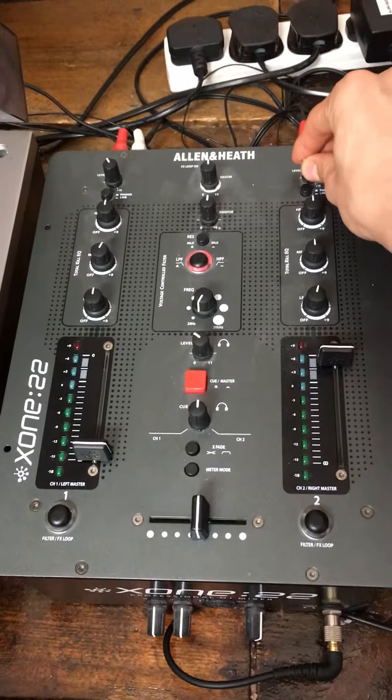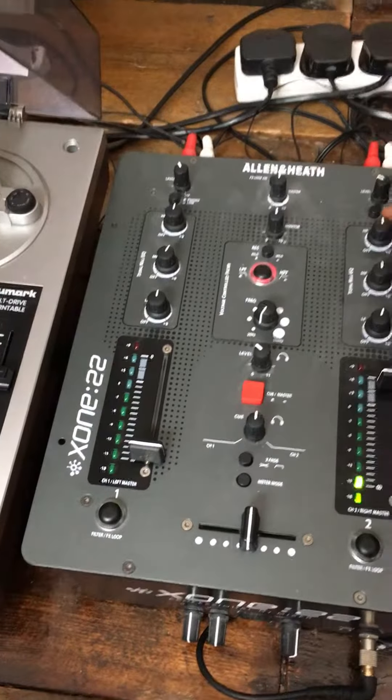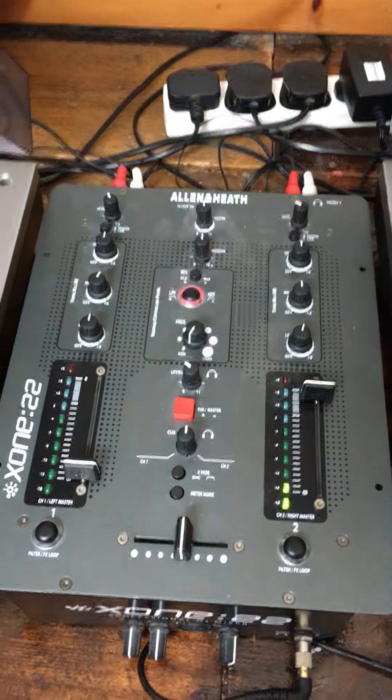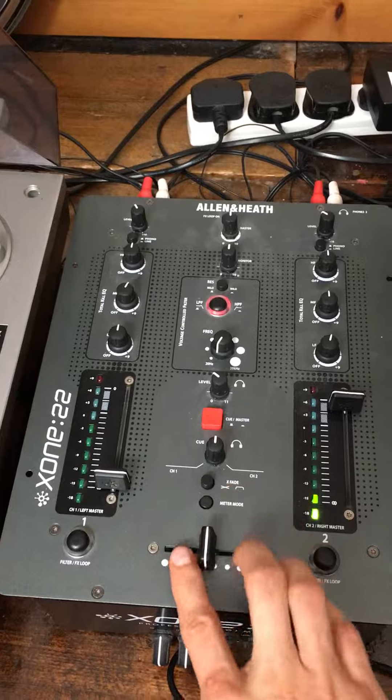This is trim. This is phono alignment — depending on whether you're using vinyl or CDJ, you can select turntable or CDJ. You can also turn the crossfader on or off.